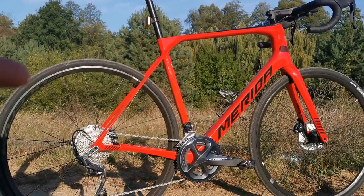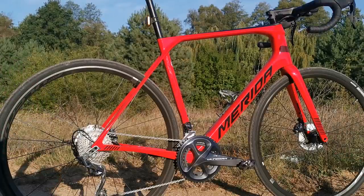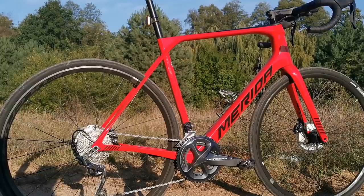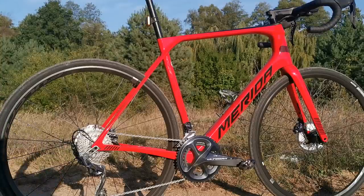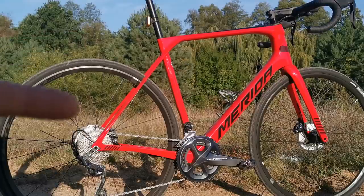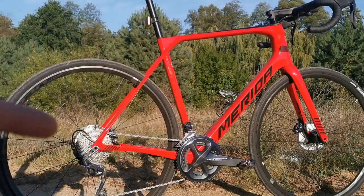I'm gonna be doing lots of endurance miles on this bike during the winter, so Maxxis Detonators are great for this. I also feel lots of grip on the tarmac. So that's number one. Number two: compliance of the frame.